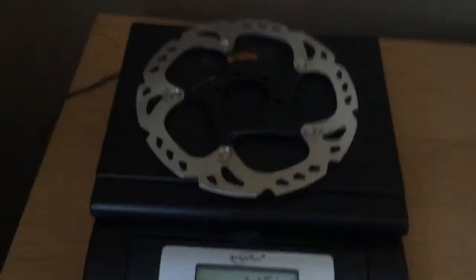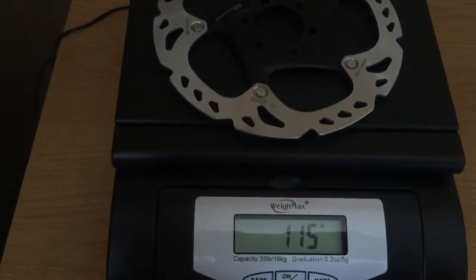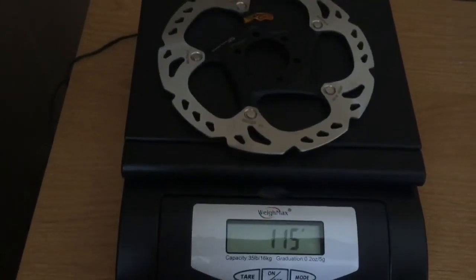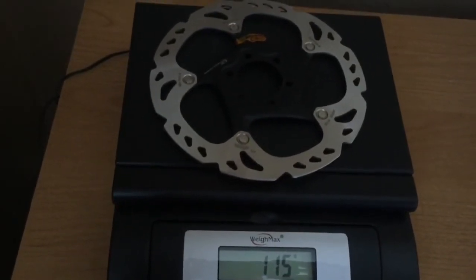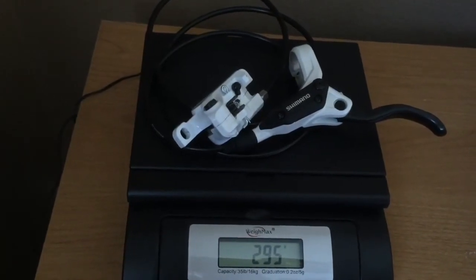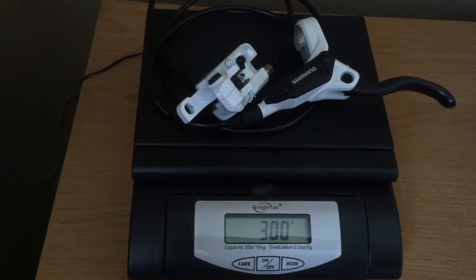I decided to put these on the scale. Here's the RT-86 rotor — it looks like it's coming in at 115 grams. I was kind of concerned whether these were authentic or not, but the weight seems to be right on from other reviews I've seen, so hopefully these are in fact authentic. Here is the weight of the rear brake caliper and front lever with hose, coming in at about 300 grams.